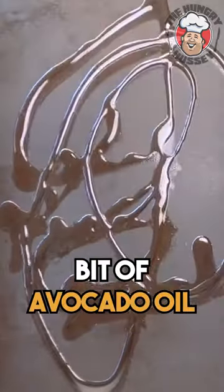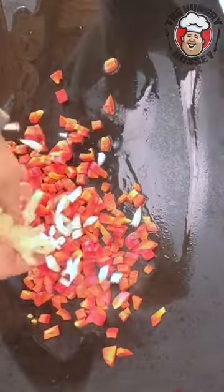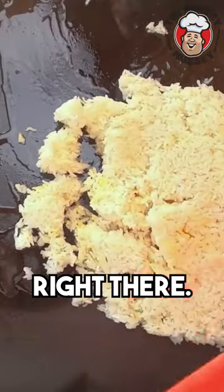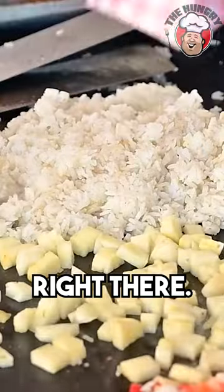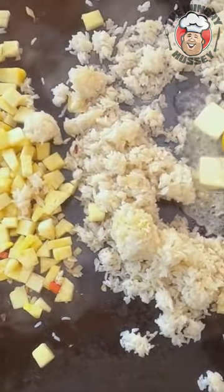Put a little bit of avocado oil, red pepper. I'm going to do a little bit of onion. And we're just going to slam it right there. I'm going to add my garlic to my vegetables right here. I'm going to add a few pats of butter. Pineapple right there. And we're going to do eggs.